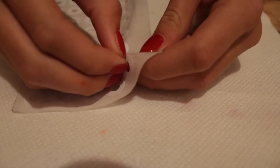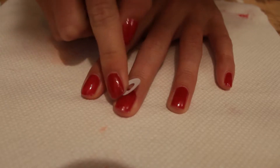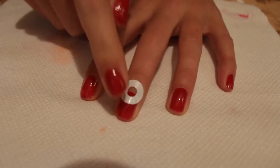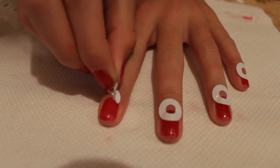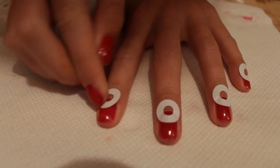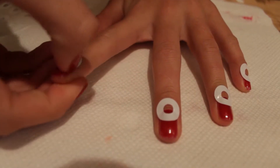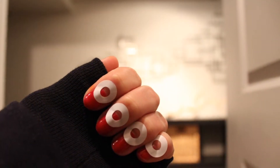Now take a sheet of paper reinforcers. You can find them at any school supplies or office supply store — I think I got mine at Staples. Just gently place and then firmly press down around the moon shape on your nail. If you accidentally place it crooked, just quickly peel it off gently and place it back down. I know this looks kind of silly but your manicure will turn out really cool in the end.